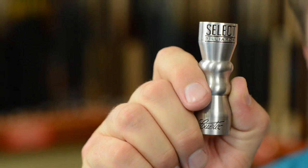Hello, I'm Brandon with Select Billiards, and today I want to show you the Select Billiards Bowtie Tip Tool, which is great. Everybody should have one. They're very inexpensive.